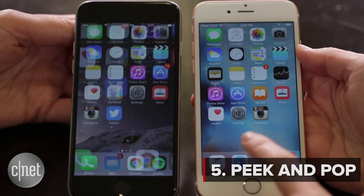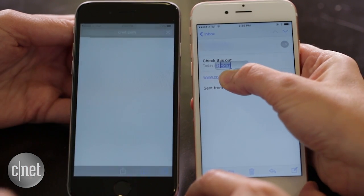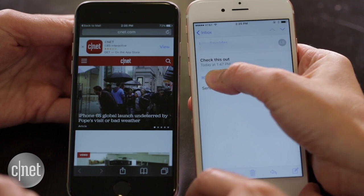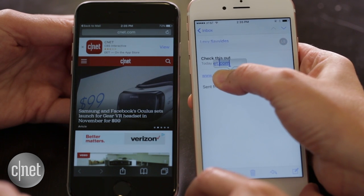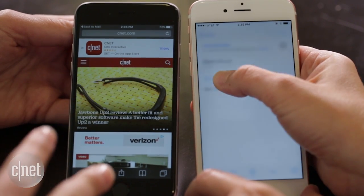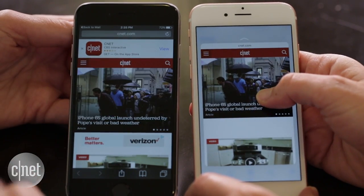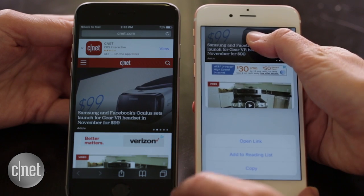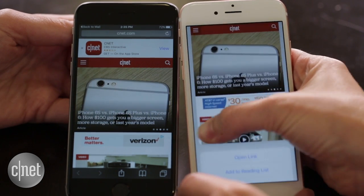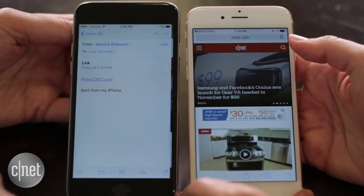Now we're going to touch on — pardon the pun — the peek and pop action in the mail app. We're both going to open the same link; you are going to peek at it, whereas I have to open it fully. It has to be the whole link. It's not that intuitive — you have to fully hold it rather than just highlight. But it's nice because once you do that, you can interact with it, open the link, and press harder to go into the full page. Whereas I only have the option to open it fully and then go back to mail using the back button in iOS 9.